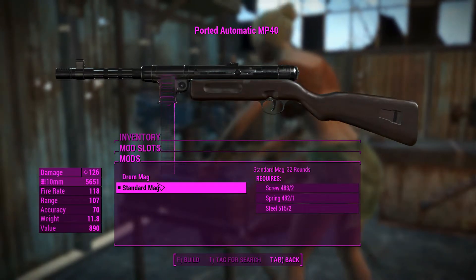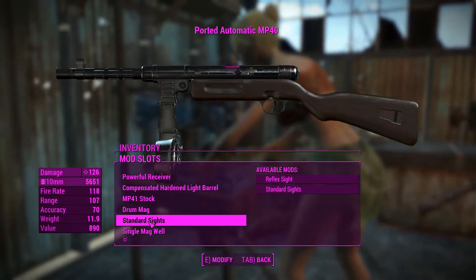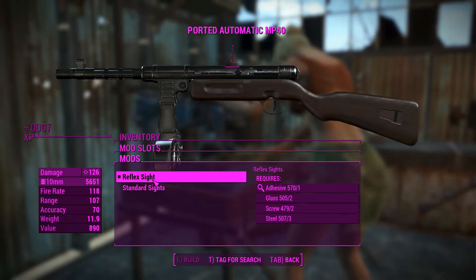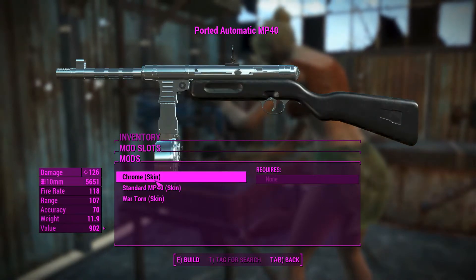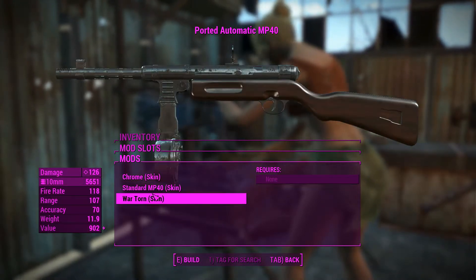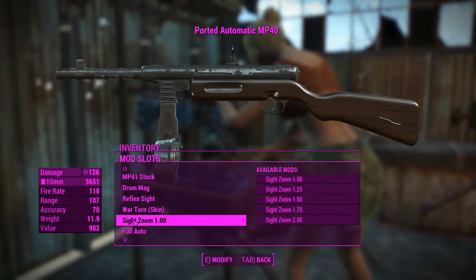For the mag, we need to choose between a standard or a drum mag. We can get 64 rounds out of a drum mag, so why wouldn't we choose that? For the sights, we can have a standard or a reflex sight — we'll put on the reflex sight for better aiming. We can also choose between skins: chrome, standard, or the war-torn skin. We'll go with the war-torn skin, because we're two centuries after a great war.